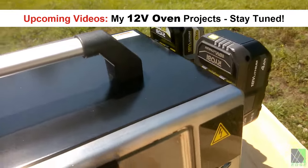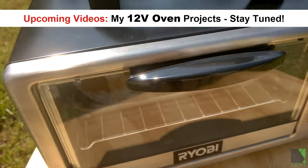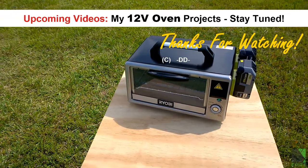Coming up next is my DIY 12-volt electric oven project. Look for those videos soon — you don't want to miss that. Please stay tuned and check out my uploads for more prototypes and content. Thanks for watching and see you next time.